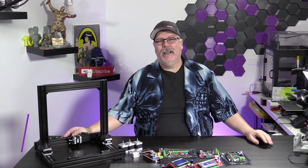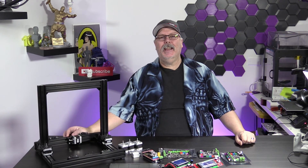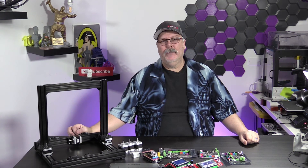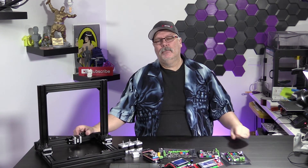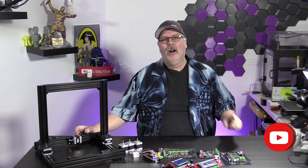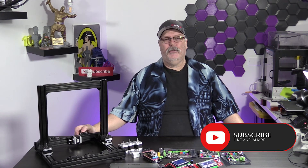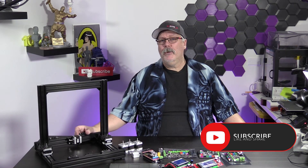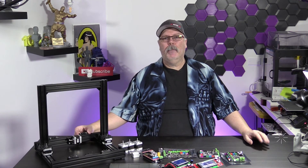Welcome back to The First Layer. My name is Richard Cleveland, I'm your host here three times a week: Tuesday, Thursday, and Saturday. This show explores the world of 3D printing. If you're new to us, please go ahead down below and hit that subscribe button. Also ding that little bell so you get notified every time we upload a brand new episode, or we're going live like we do every Saturday night at 7 p.m. Mountain Standard Time.